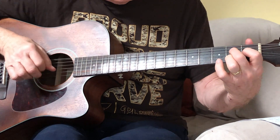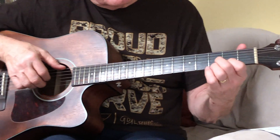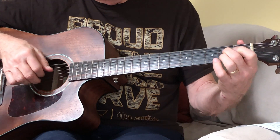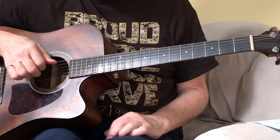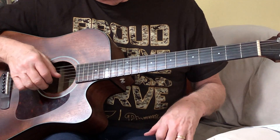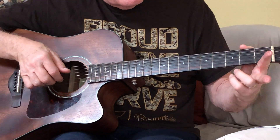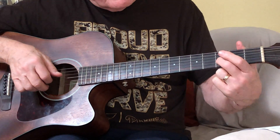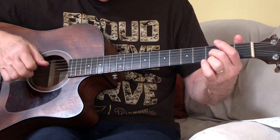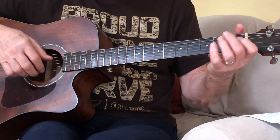So now so far we've got that. What did I do there? After I got to this part, I hit the bass, string 1, then string 2 fret 3, and then string 1, and then string 2 open. So I have bass, string 1 open, string 2 fret 3, string 1 open, string 2. So it comes out like that.